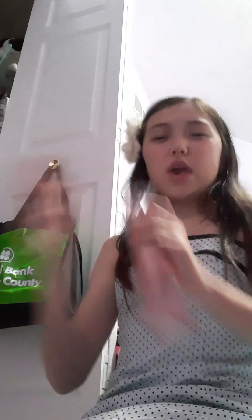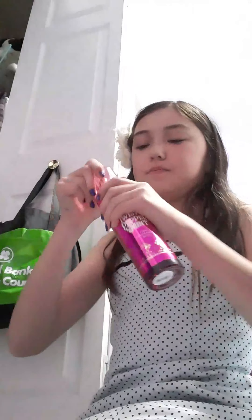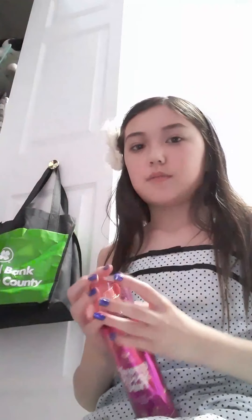Next we have A Thousand Wishes by Bath and Body Works in the big bottle. This one kind of smells like a cool aunt smell — like one of your aunts, that's kind of what it smells like but like a cool aunt. And then we also have Twisted Peppermint fine fragrance mist in a big bottle by Bath and Body Works — this one is a lighter scent of a candy cane.